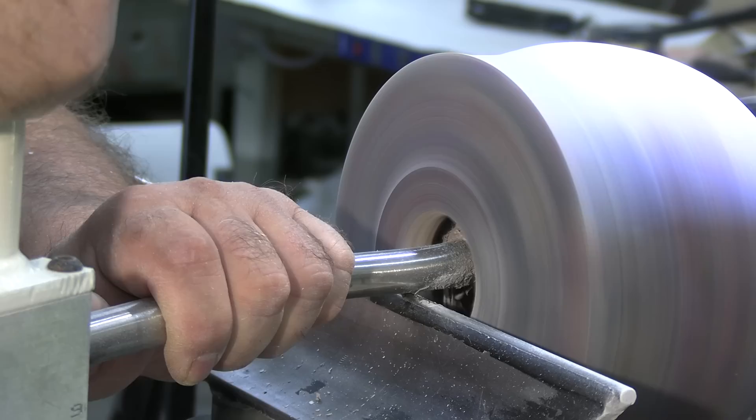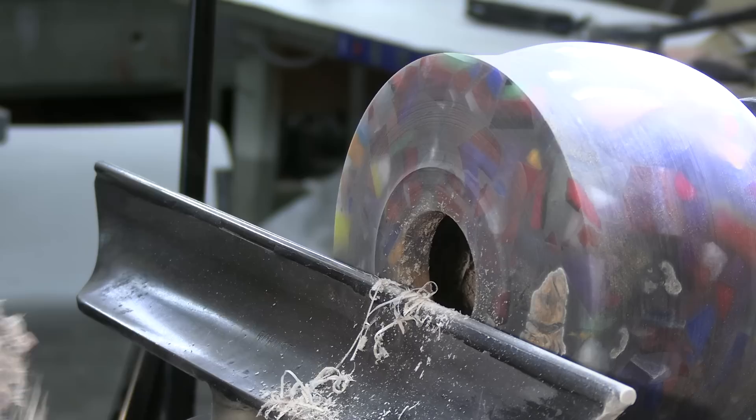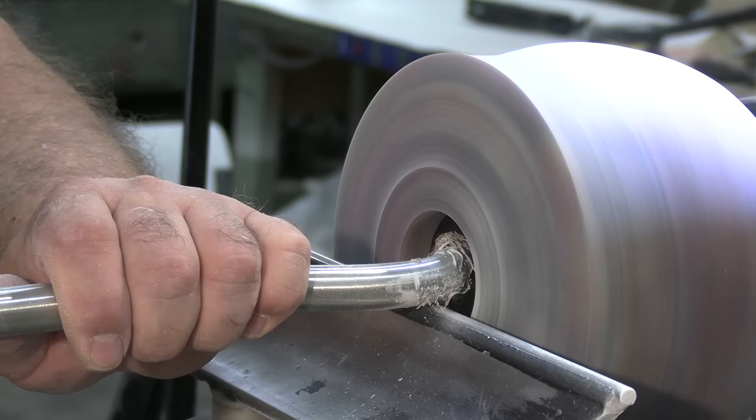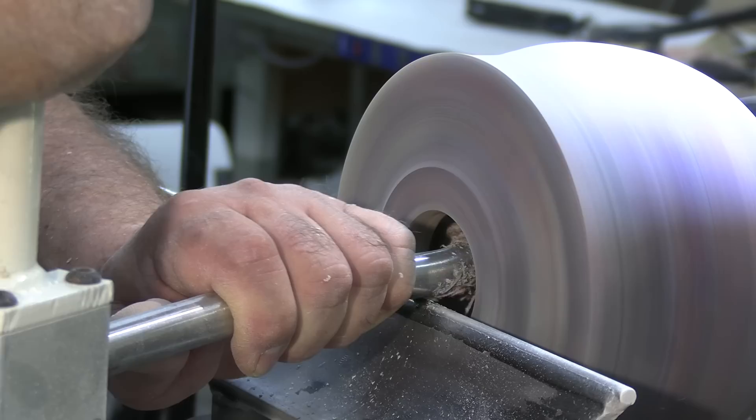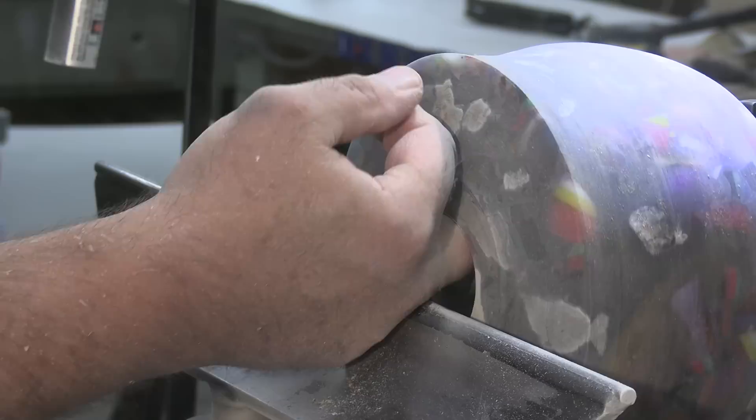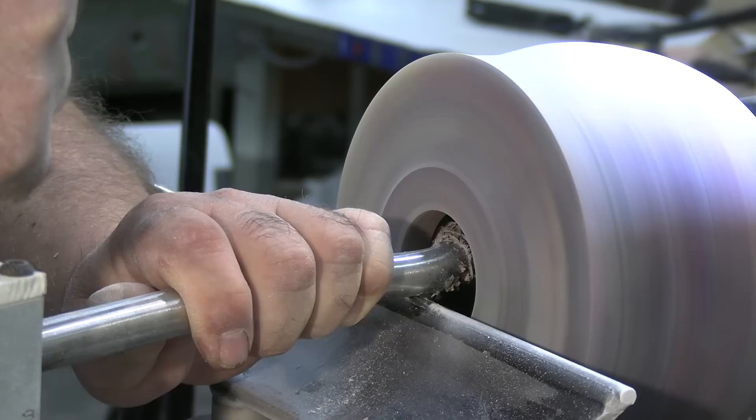It's always important to wear a self-powered respirator when working with these woods, especially when sanding. I really do recommend wearing one the whole time you're turning because you only get one set of lungs, so you've got to protect them. If you turn beech regularly and are successful in drying it, I would love to hear your drying methods — even spalted beech can produce spectacular pieces.